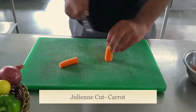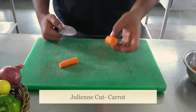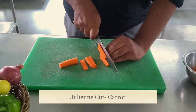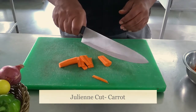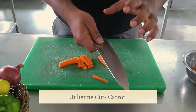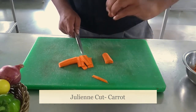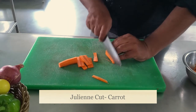We will start with the juliennes of carrots. We have already peeled the carrot and the head and tail part is done. Make sure your carrots are cut to the length you want for the juliennes, then make slices. Place the flat orange side down to the bottom. Put the knife in the correct position so the cutting edge cuts the vegetable properly. With the other hand, make sure your fingers are tucked so your hand will not be cut.